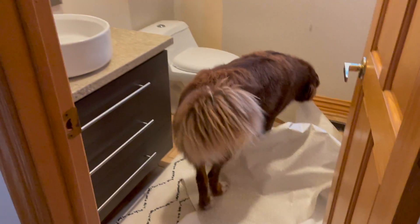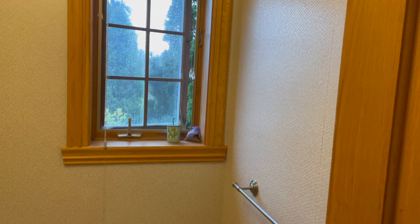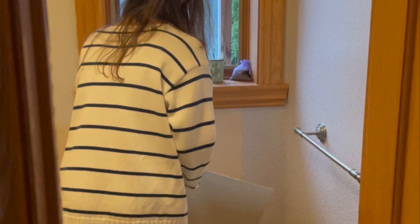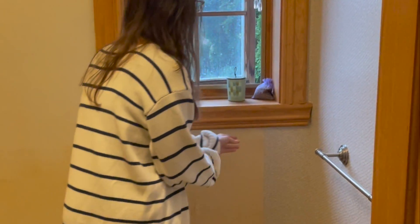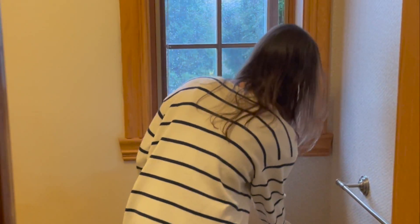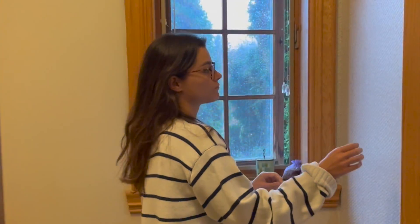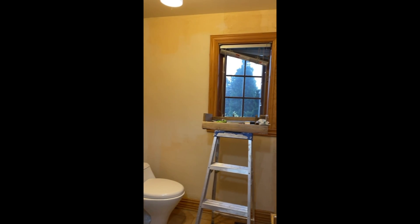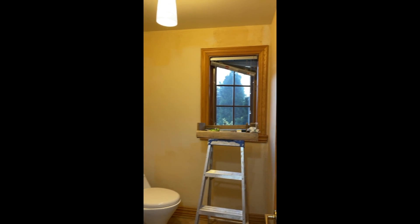Welcome to my ugly bathroom! I'm going to show you how I did a makeover of this bathroom in two weekends. First step was to remove all the wallpaper. I was lucky — it took me 20 minutes, it was pretty easy. This is my naked bathroom without any wallpaper, so not super pretty.